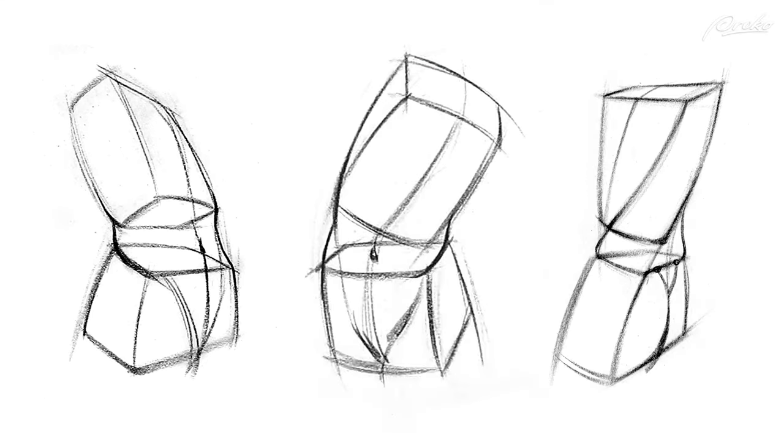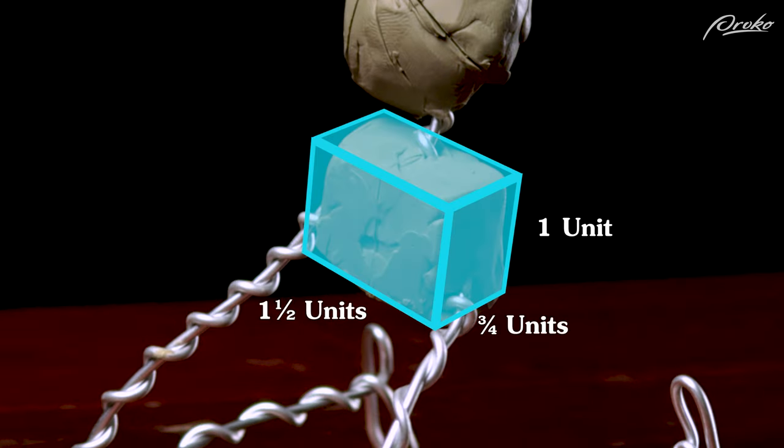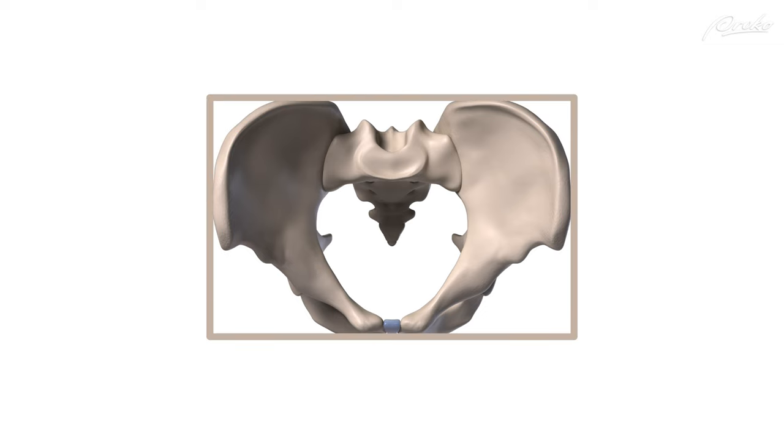That works great for drawing, but because we are adding clay around the box of the pelvis, we will want to create a smaller box that allows us to build on top of it. Because the pelvis is rounded, if we were to make a box using the measurements of the widest points of the pelvis, the box would appear too large and will look like our armature is wearing a big diaper.